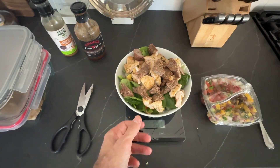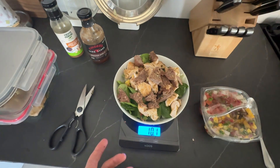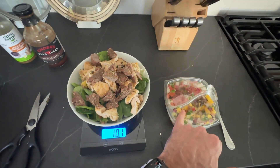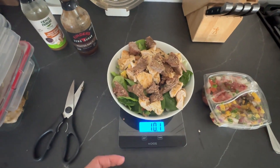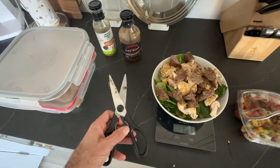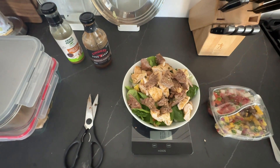Here it is all weighed out. What I did was put all the vegetables in first since I'm not really too concerned with their weight. I mixed in a little bit of the pico de gallo and mango salsa, then weighed out the chicken and steak right over here. I use a little kitchen shears to chop it up so it's real easy — I don't have to cut it up into my salad.